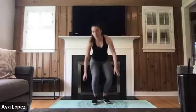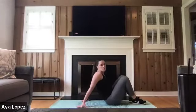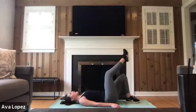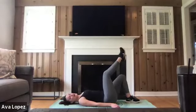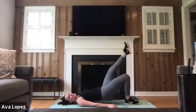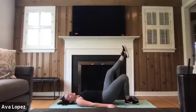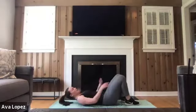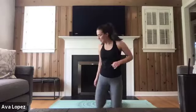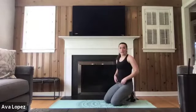Next we're going on the floor for single leg glute bridges in three, two, and one. 10 on each side, squeezing those glutes at the top of that bridge, bringing our hips to the sky. If you don't want to do the single leg, you can just put both feet on the ground and do 20 regular glute bridges — totally up to you, it's your workout. We've got 20 seconds left, and then we're going to be finishing off with those donkey kicks, 10 on each side, on our knees and hands. Taking it in three, two, and one.